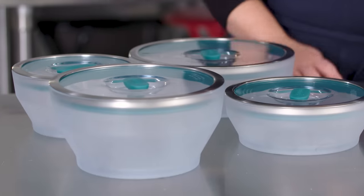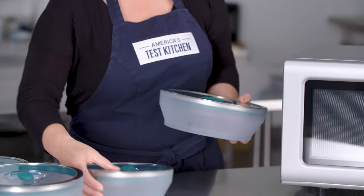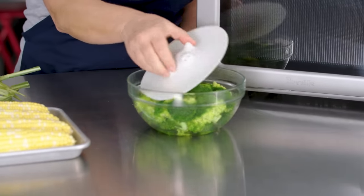You may have seen the brand Any Day, which is backed by celebrity chef David Chang. So what makes a good microwave? And is that cookware designed to cook entire meals in your microwave even worth it? Hannah and I will give you the full rundown of our testing and give you some great tips and tricks for getting more out of your microwave.